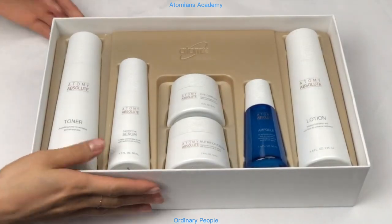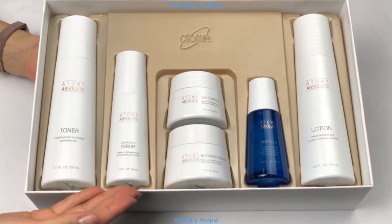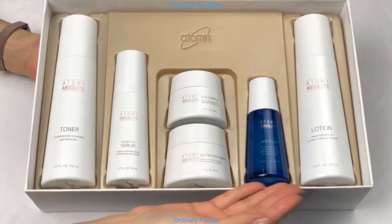Atomy's Absolute Skin Care set includes toner, serum, nutrition cream, eye complex, ampoule, and lotion.